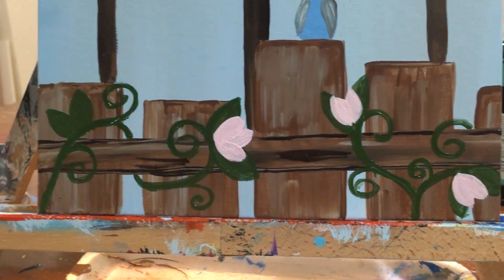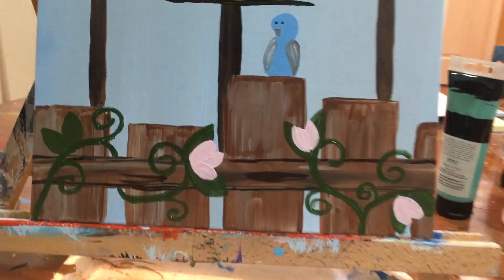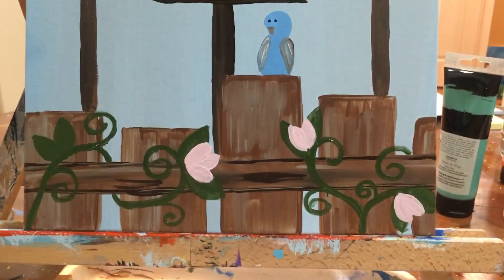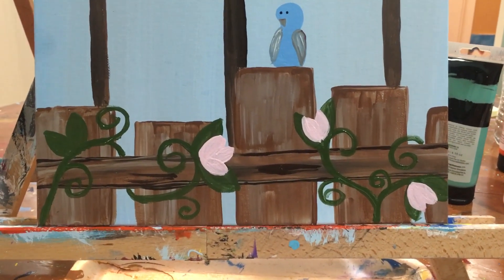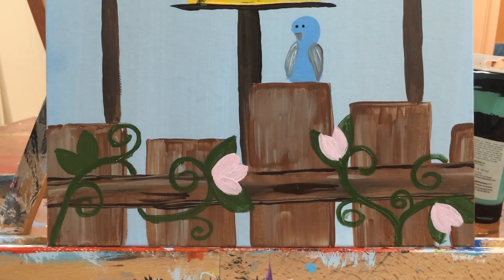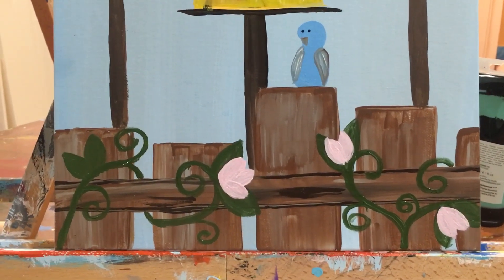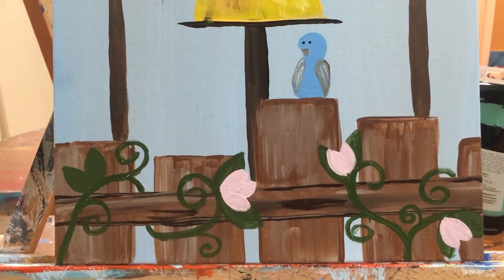Alright guys, I really hope that this helps you. I will be sure to check my camera and make sure that as I move my canvas around during the videos, you guys can see all of my canvas. Alright guys, thanks for painting with me. Bye bye.